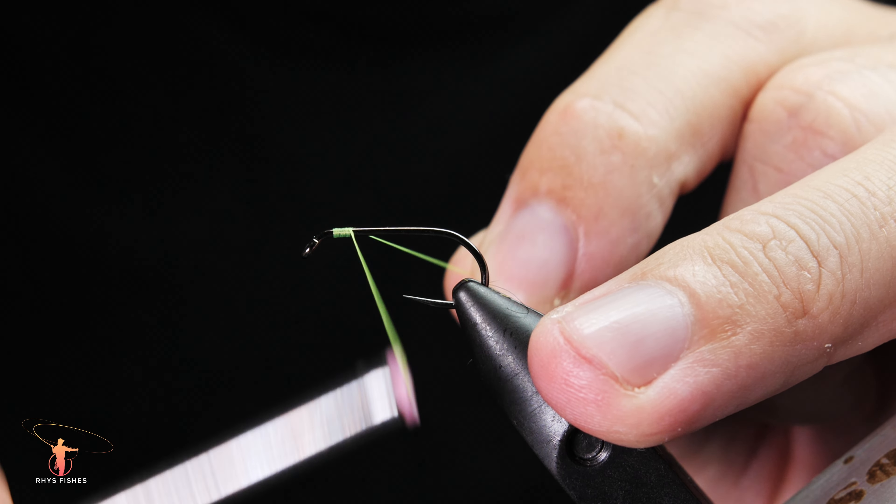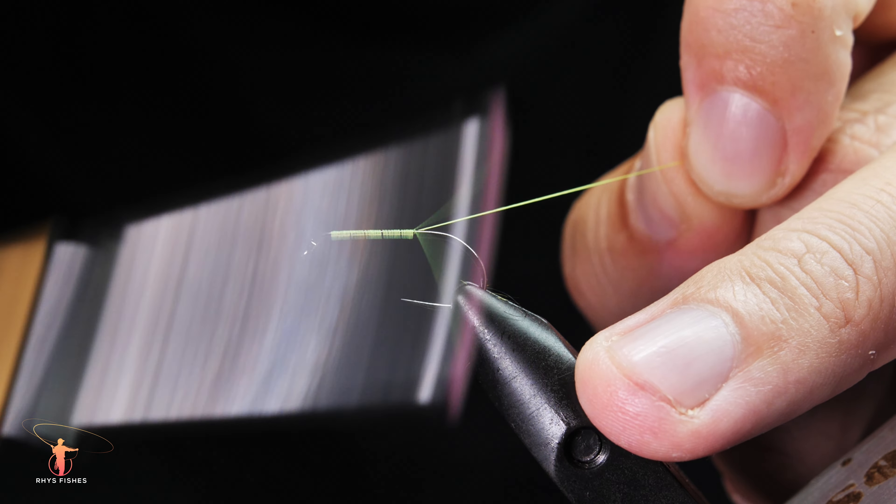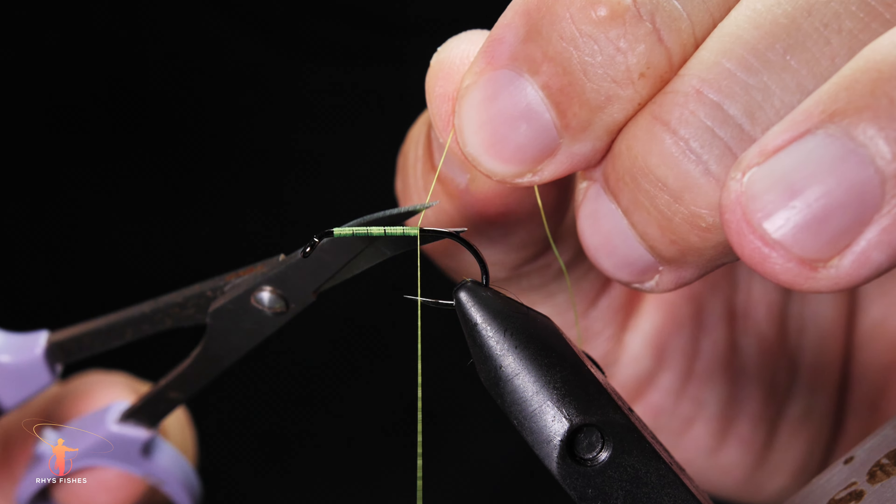Today we're going to be tying a fly pattern that's a great alternative to a woolly bugger. The hook we're using is a B230 from Hanuk in size 8.